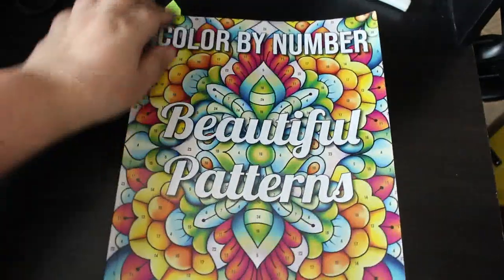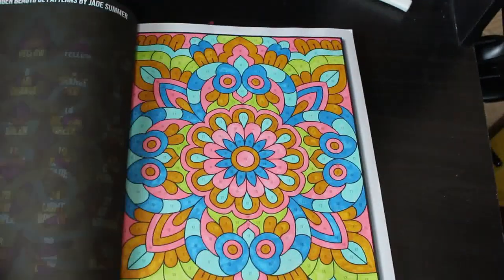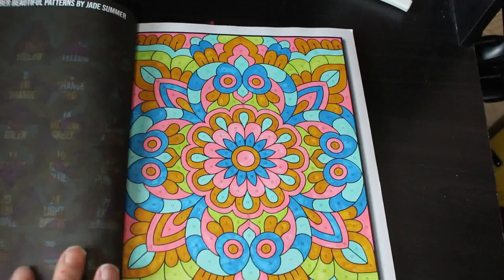And then of course Beautiful Patterns, which I've done quite a few in by Jade Summer again — this one also just done with the OhuHu markers. As you can see, these two blues are running out a little bit.